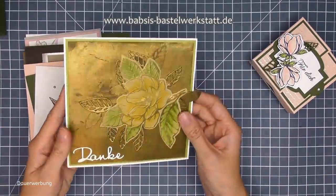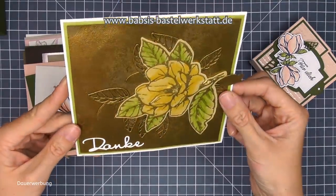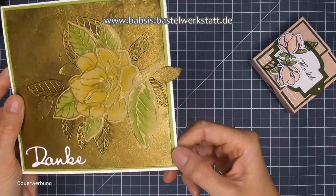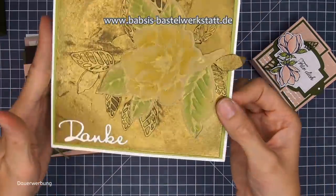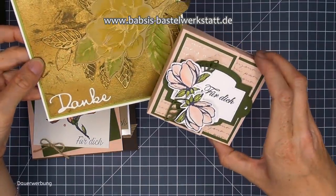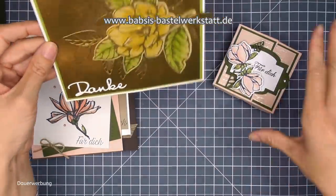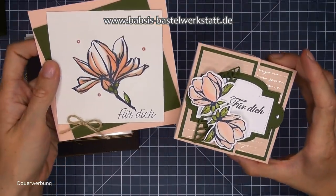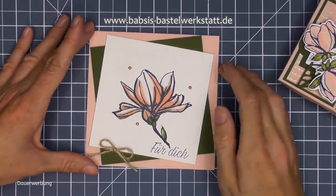Also das hier ist die Magnolie, wie sie in dem Stempelset ist - die ist sehr groß. Ich habe jetzt hier als Idee eine sehr große Karte genommen und das hier mit Gold embossed auf Wildleder - und dahinterlegt ist dieses florale, hauchdünne zarte grüne Papier mit dem Danke und hier vorne der großen gelben Magnolie. Das ist schon mal eine ganz tolle Karte, vielleicht auch zur goldenen Hochzeit mit viel Gold oder als Danke gestaltet. Wenn man es farblich anpasst, würde die Box natürlich auch ganz toll dazu passen.